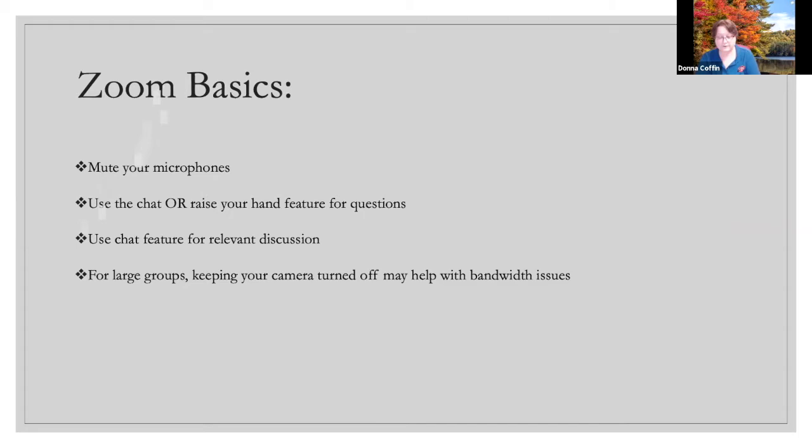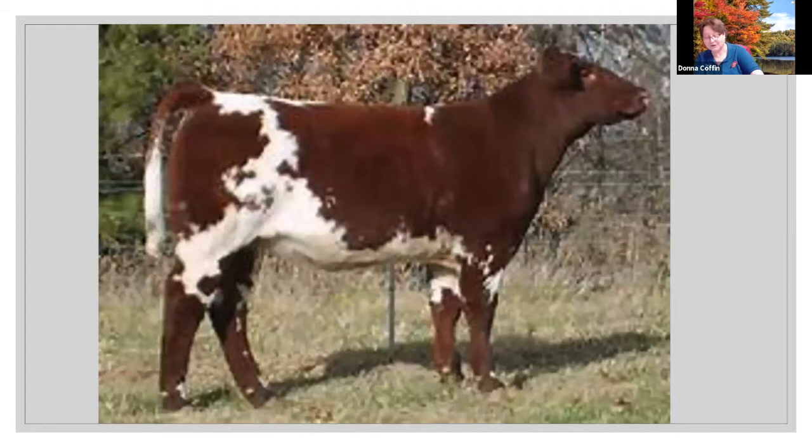I've never specifically taken pictures for online posting and I'm not sure about image size — whoever's putting together your website will give you that information. Looking at slide three, this is what we're aiming for in a picture. The animal is set up really well — you can see all the feet, the head is up, the ears are forward, and she's clean. This is the ideal type of picture to go for.